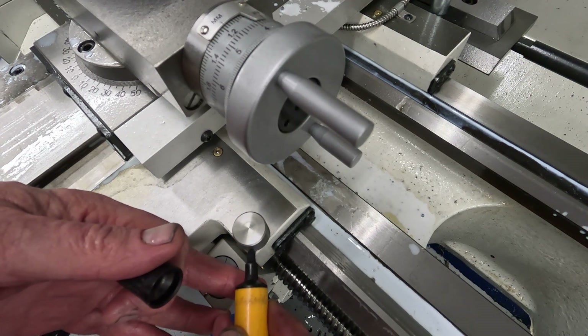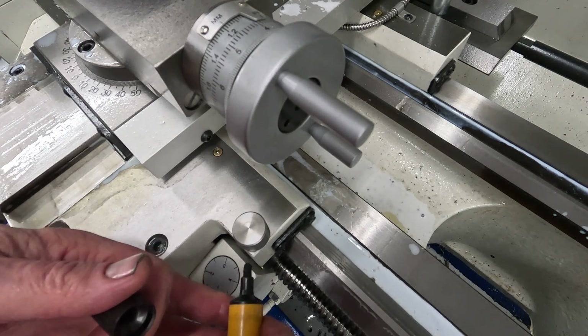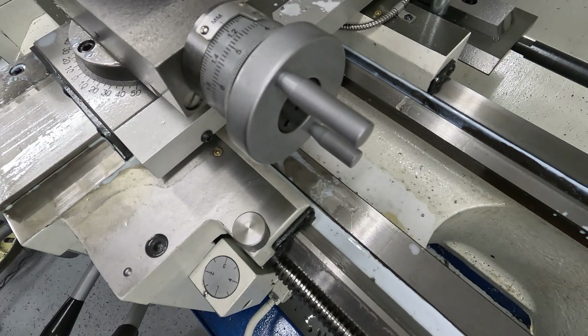I'm going to put it there so that when I tighten it up, it comes around here and it's just going to be short, and that way I can swing it around out of the way.